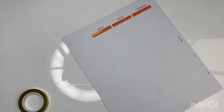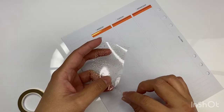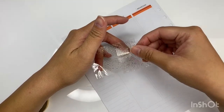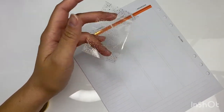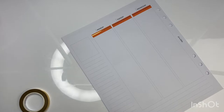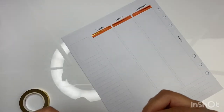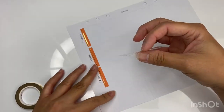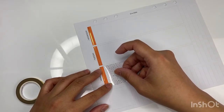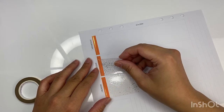Something weird happened with my stuff — the underlay just peeled away on me, like when you unroll it the one at the bottom just peeled off. That never really happened to me before and I'm hoping it's good for the rest of these ones.